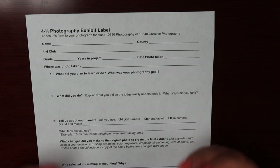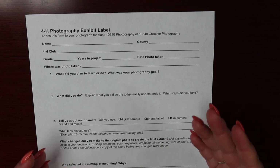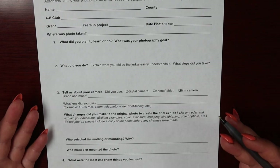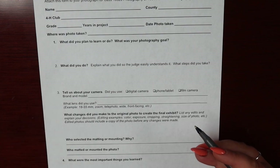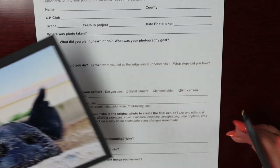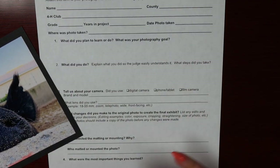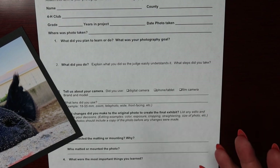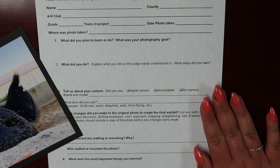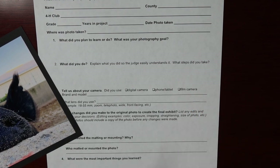Now that you have successfully prepared your photo to be judged, let's go over the photography exhibit label. Similar to other project area write-ups, your photography exhibit label will ask questions about the process of capturing the moment or object in your photo. Before you start filling out your exhibit label, make sure you have your photo with you — I'll be using this photo of a pig — and also the camera you used. It's handy to have the camera and lens you used while filling out your label.